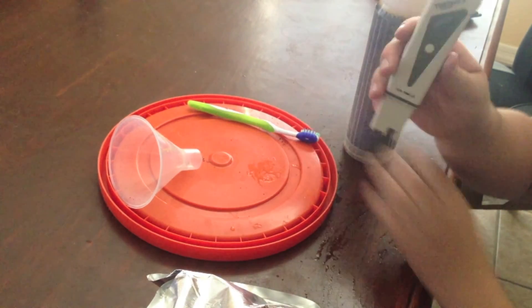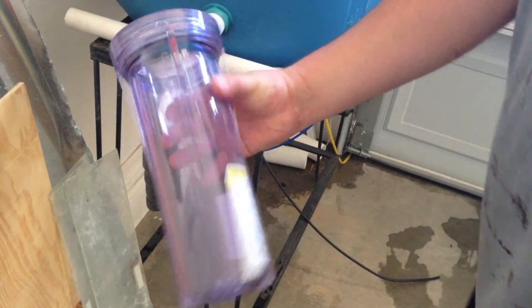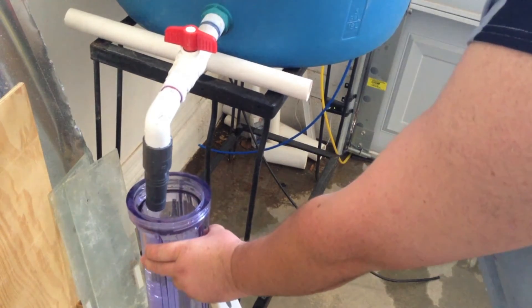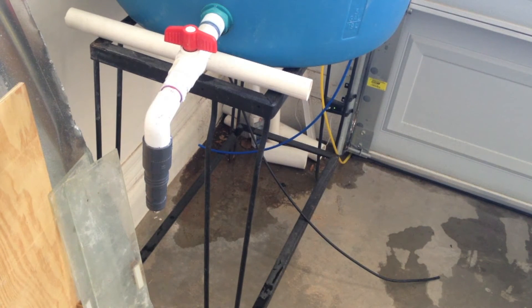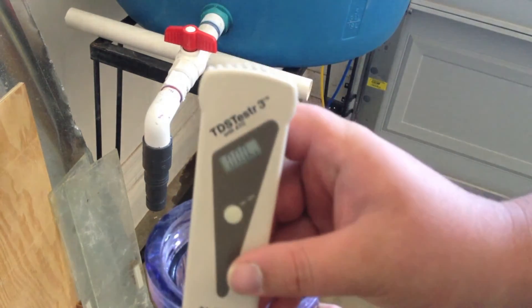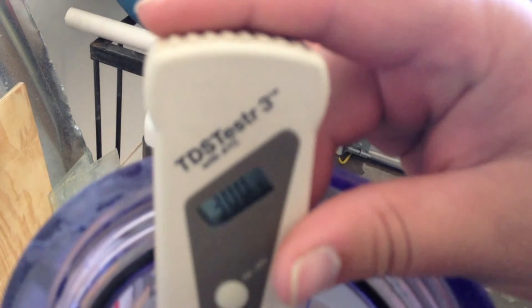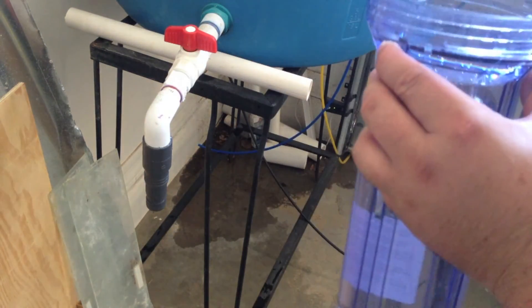Let's go take a reading with the TDS meter right now on what my RO is at currently. Here we are at the RO bin — I'll get some water. I'm not really worried about discarding the water in my RO container right now because I feel it's gone bad. I've been noticing a brown film starting to develop on my sand bed, so I know my RO is starting to go bad. Here we go — TDS meter reset to zero. We're currently reading 310 TDS. That's our baseline — we'll come back with the new DI resin and test it again.